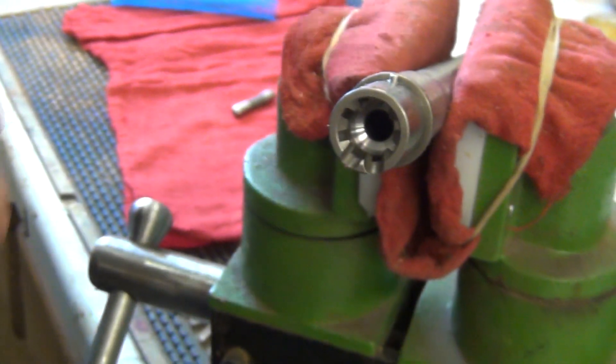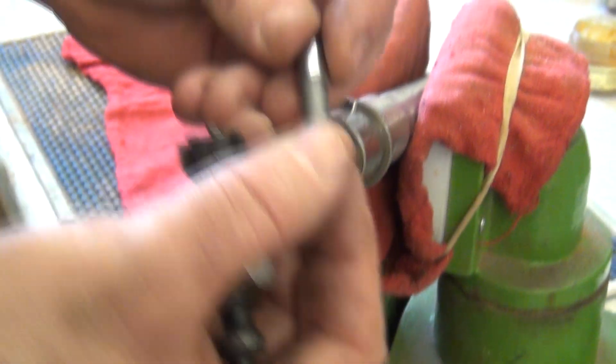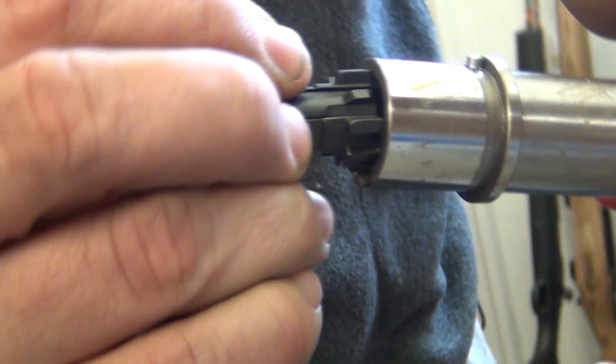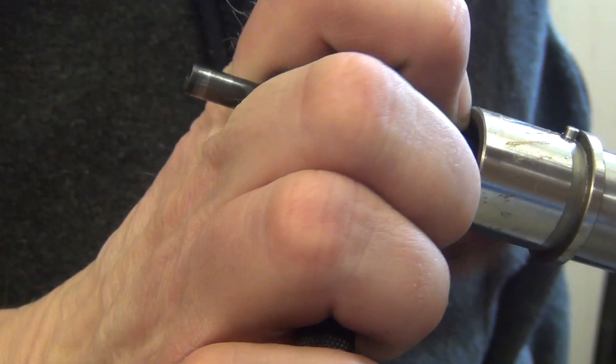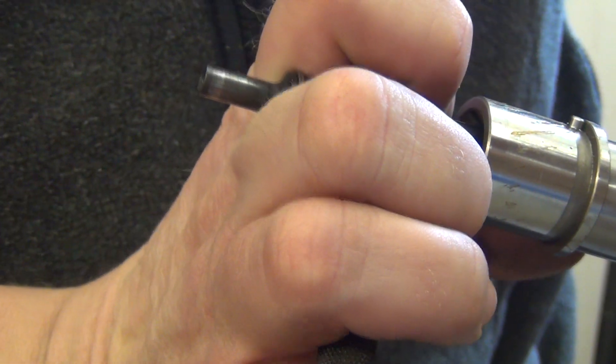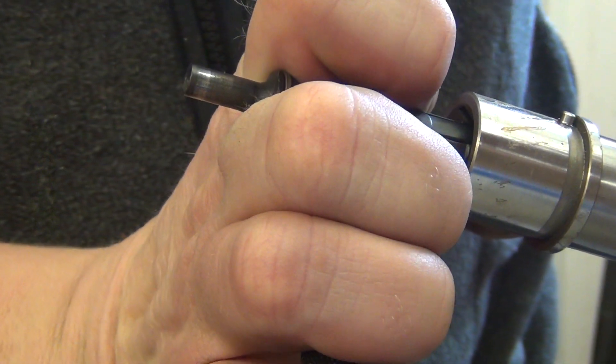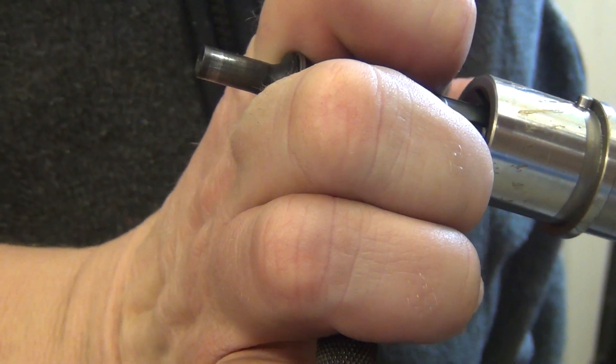Then we're going to take our no-go gauge, drop it in the chamber, make sure we're oriented right again. Overcome the resistance of the extractor and the ejector, then give it a twist — and it's not going to turn. So we can just twist it back a little bit and you're good to go.